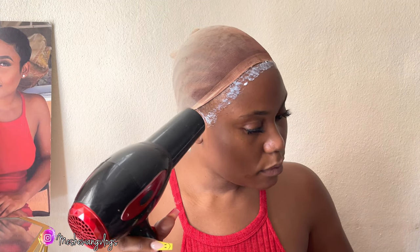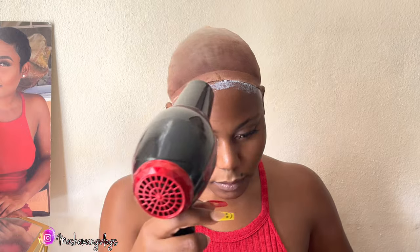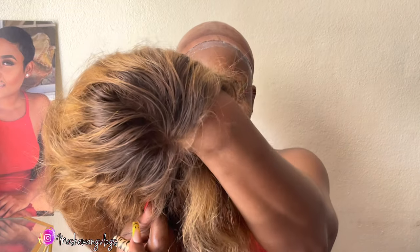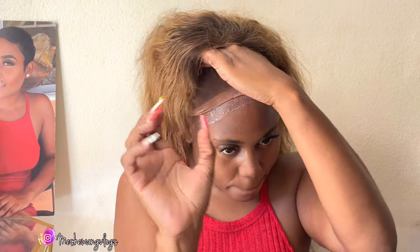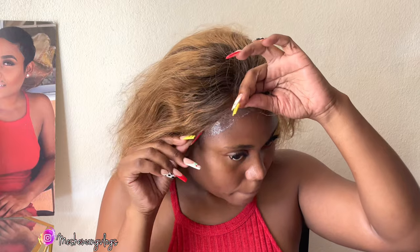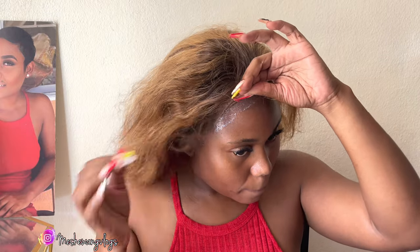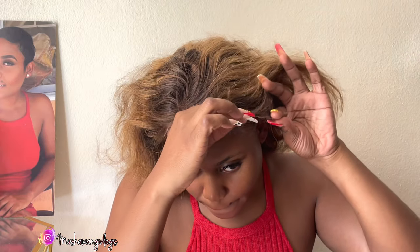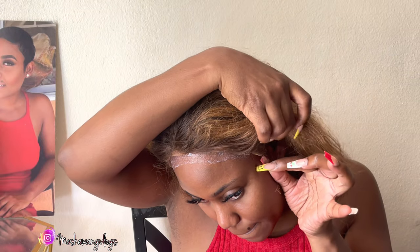I want to mention something — yesterday I was on YouTube watching one of my favorite YouTubers, Slayed by Jordan, a hair stylist, and he was saying that he uses four layers of glue. He does them one after the other. I, on the other hand, go ahead and apply all my glue at one time.